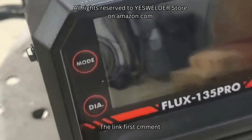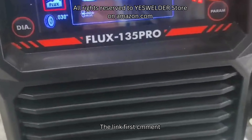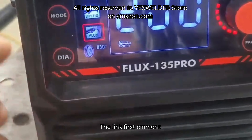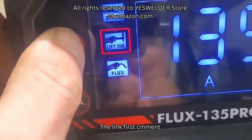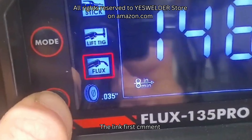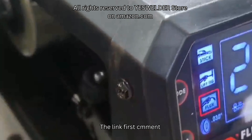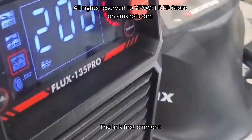I got this plugged in, turned it on — pretty simple, very clean display. You've got mode options: stick, lift TIG, and flux. Wire diameter options are 0.30 and 0.35. I have a little bit of 0.30 flux core in there now, set up and ready to go.